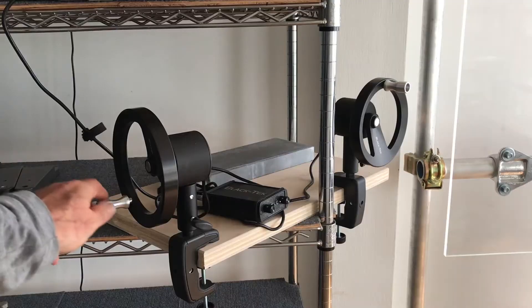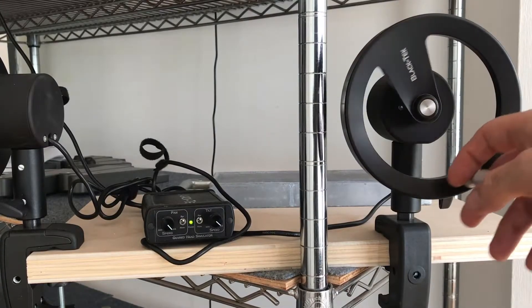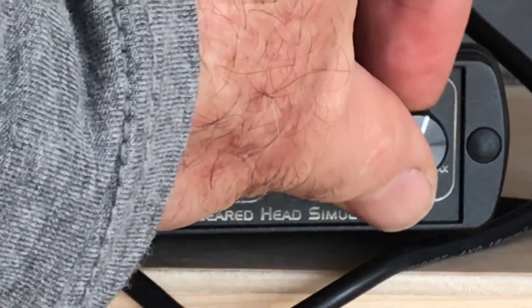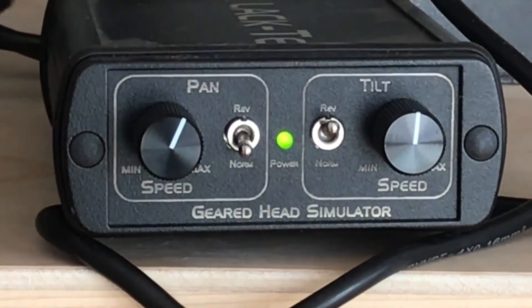The Blake Tech system comes with a tilt wheel, pan wheel, and control box. You can adjust the pan speed, adjust the tilt speed, and you can change the directions of each one as well.